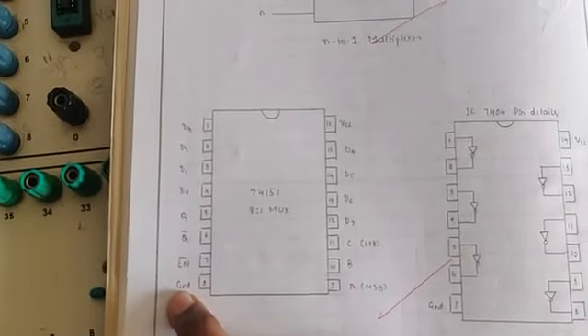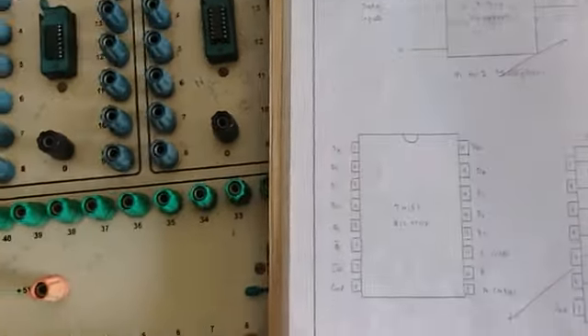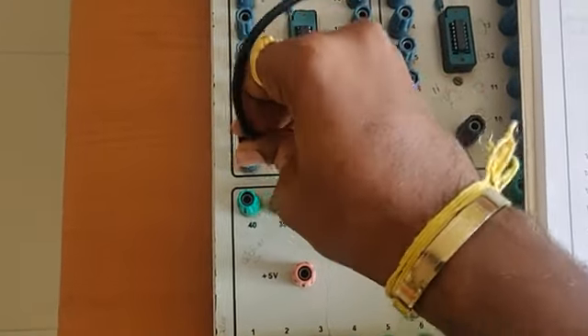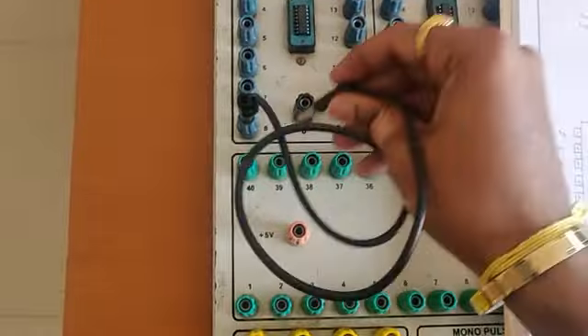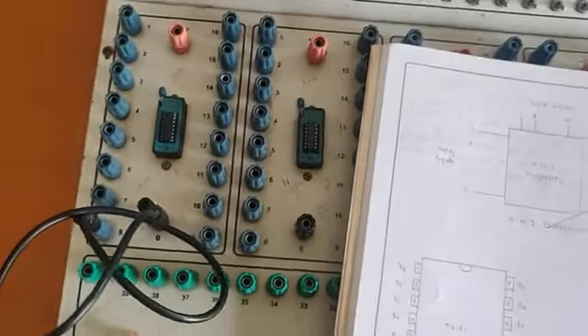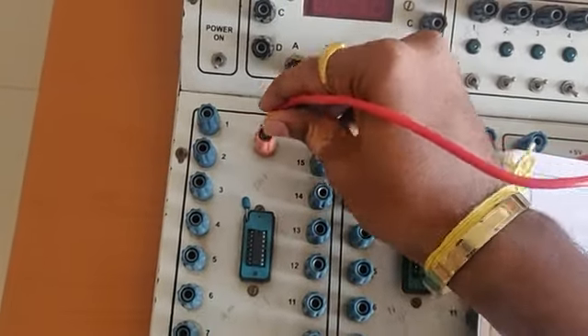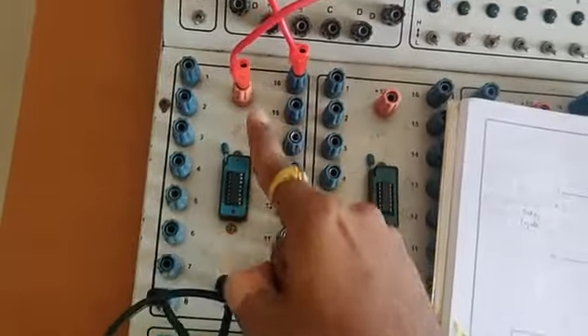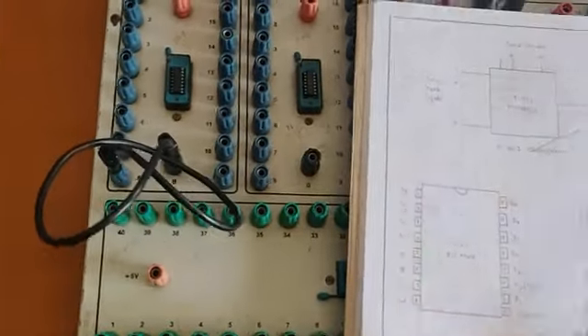For the 74151: pin 8 is ground and pin 16 is VCC. Let me connect — pin 8 is ground, and pin 16 is VCC. Done.